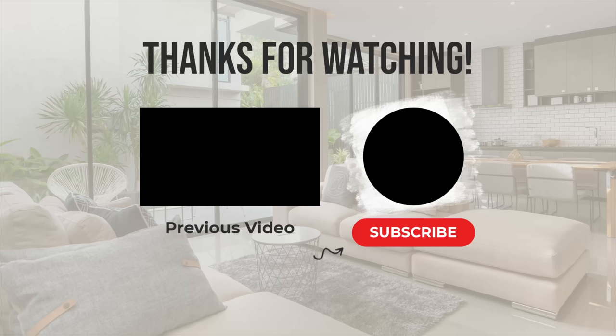If you like this video, hit that like button or subscribe. You will be notified each time there is a new upload. Until next time, make every day a great day.